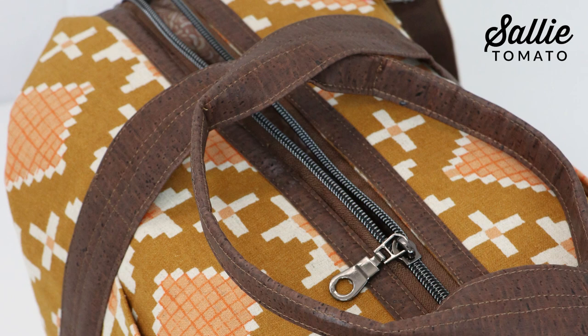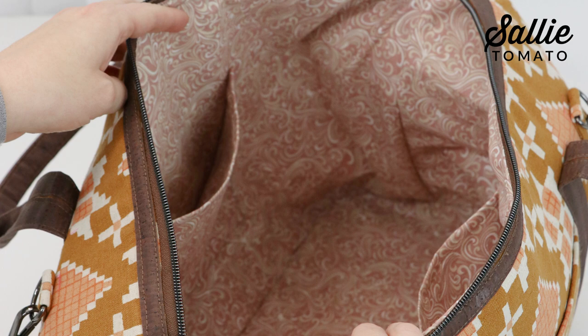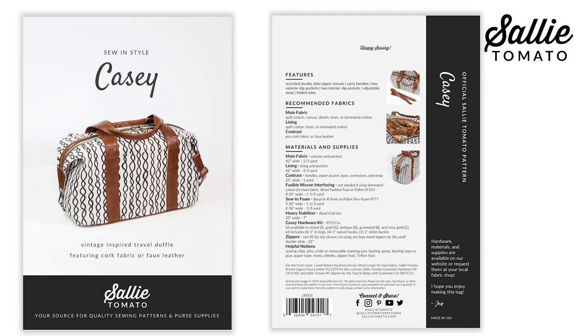The bag is accented with faux leather or cork fabric on your home sewing machine. The instructions include tips for reducing bulk and a unique construction method that will finish off your bag just right with a snug fit lining for a professional look. Everyone is always shocked with the final results of this pattern and by how simple it is to construct.